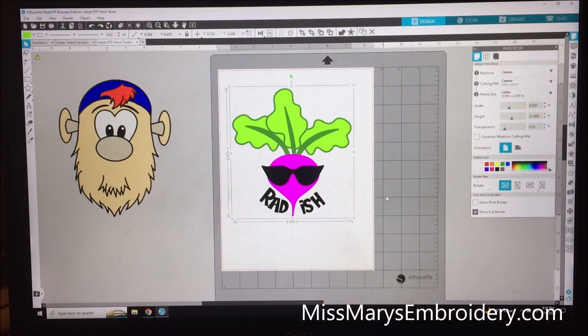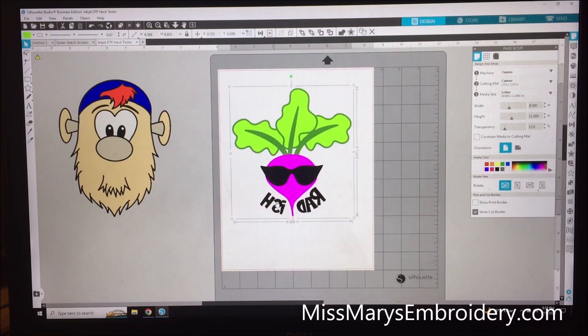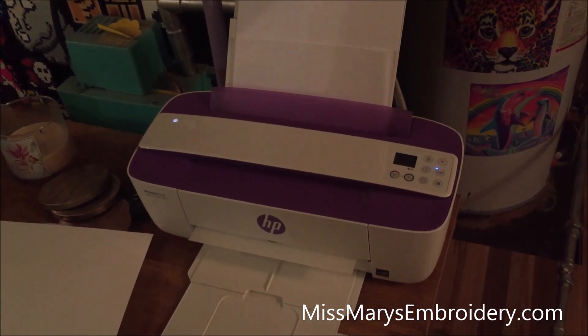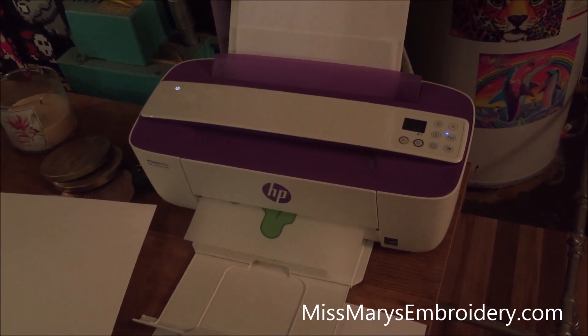Now we're in Silhouette Studio and we're gonna print from this program, though you can print from any program you want — Word, anything. All you need to do is flip him horizontally because we're going to mirror him, and then file and print. I haven't played with any settings, partially because we're using the cheapest printer I own. You could try glossy settings versus not because that affects how much ink is put down, but we're just printing as normal. The film fed right through with no need to tape it to anything.